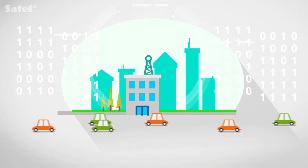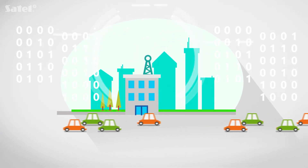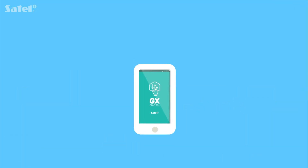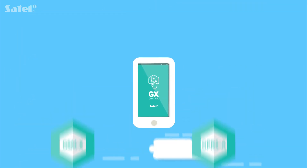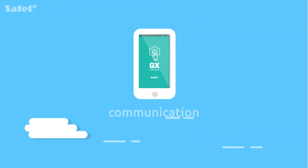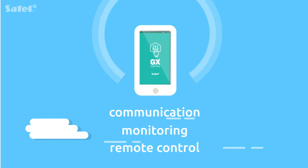Transmitted data is encrypted using a complex algorithm which increases security level. GX-Control is an application that provides very convenient control of the GSM-X and GPRS-A modules, which add communication, monitoring and remote control functions to any alarm system.